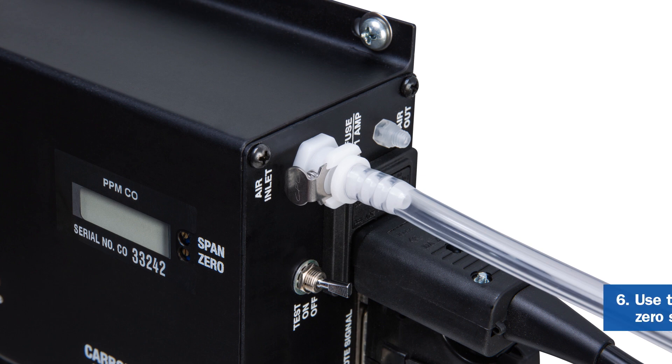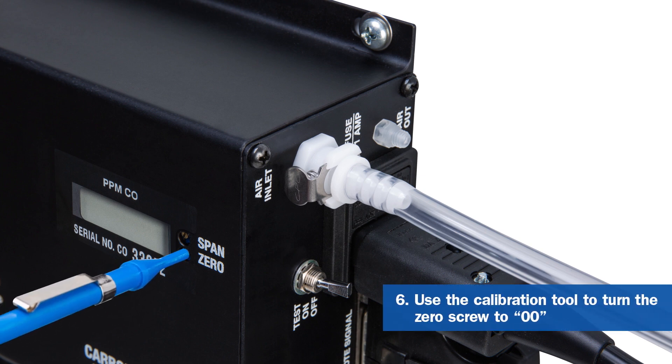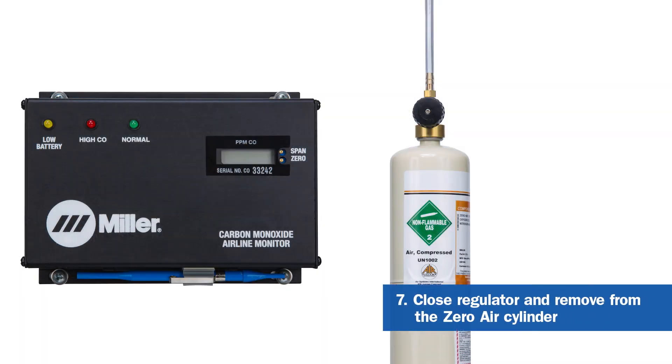Using the calibration tool, turn the zero screw clockwise to increase the value or counterclockwise to decrease the value until it reads 00. Close the regulator, then remove from the zero air cylinder.